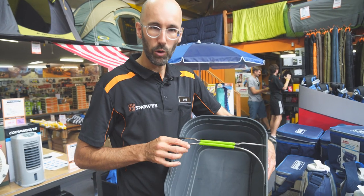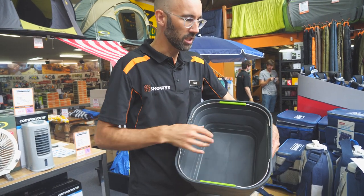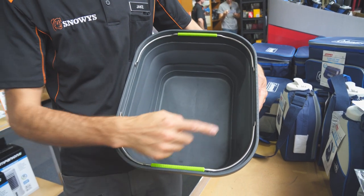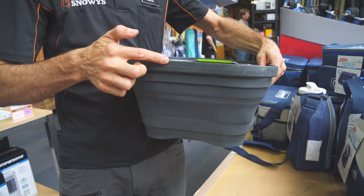These heavy-duty handles fold away and get out of the way when you're using it, maybe if you're washing your dishes. It has a 15 litre capacity and measures 43 centimeters long, 33 centimeters wide, and sits at 18 centimeters high.